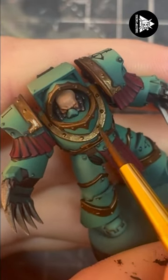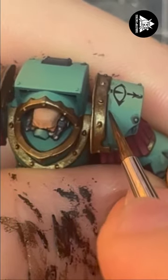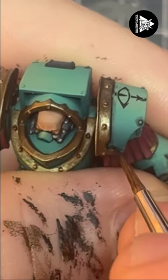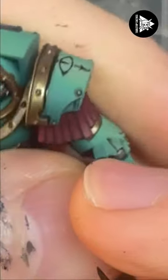For the third highlight I'm going to pure Peridot Alchemy and doing the same in a smaller area. Next I'm going to black line where the trim meets the armour, just using pure black paint for this as it's much easier to control than oil.